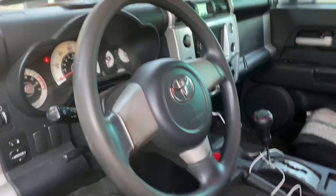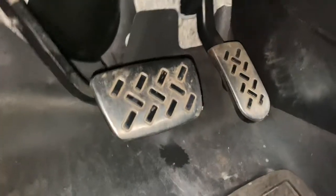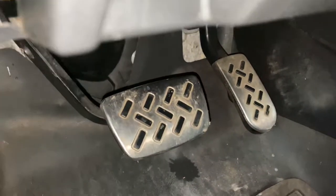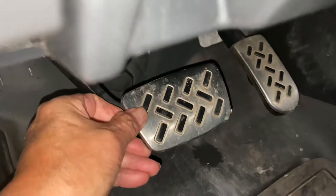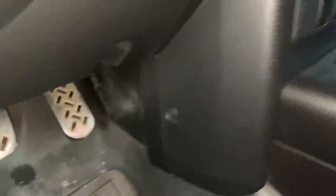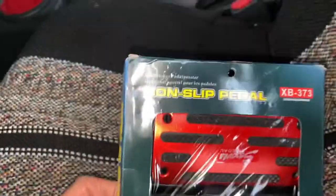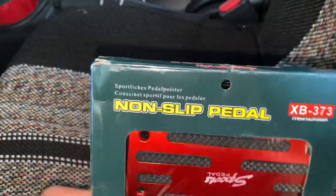Hey, greetings from Texas. I'm in my 2008 Toyota FJ Cruiser and these are my current OEM brake pads. I went ahead and did some other upgrades with knobs and stereos, so I thought I'd dress them up with these non-slip pedal covers.